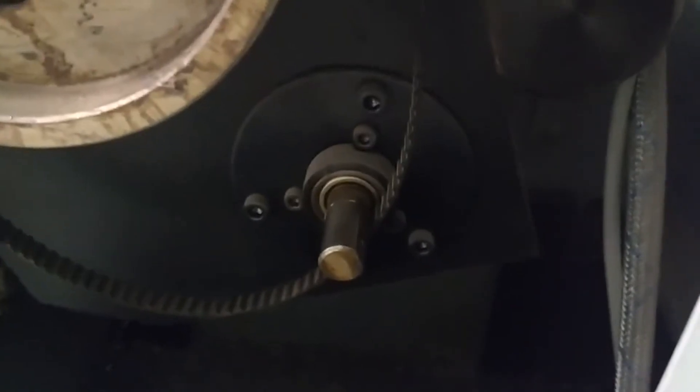I've got the pulley off and you can see the mounting bolts here, so I'm going to pull those off and hopefully pull this out and that'll give me access to the encoder.